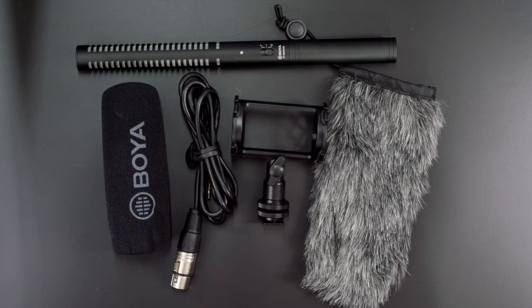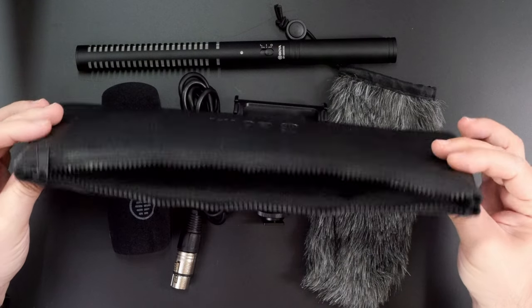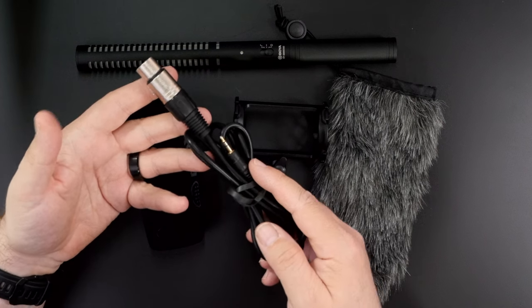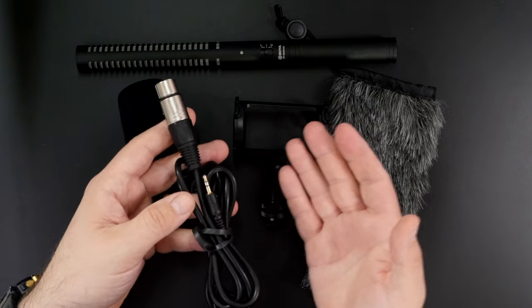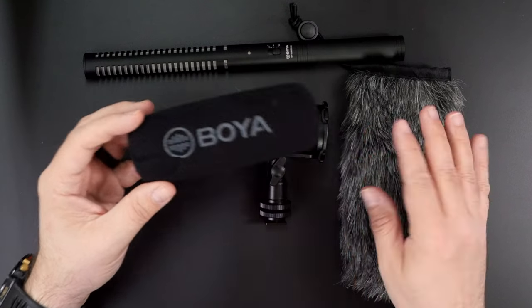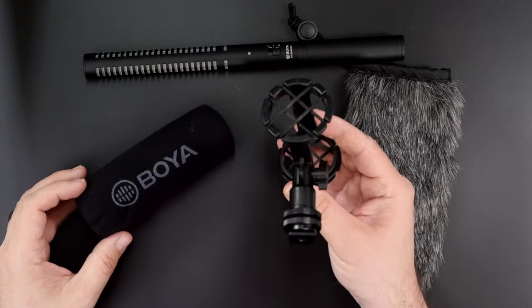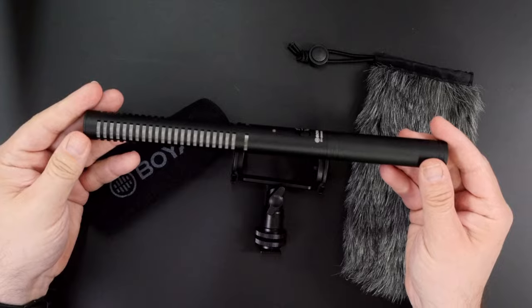You get quite a lot. First of all, you get the pouch for the microphone and all the accessories that came with it. You get the XLR to mini jack cable that simplifies the process of connecting this microphone to any camera you own. Then there is a windshield and the additional deadcat.